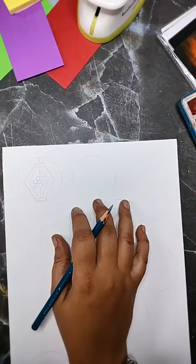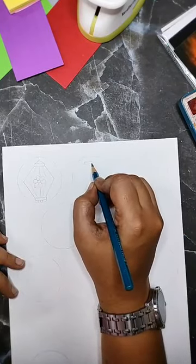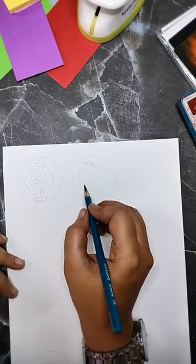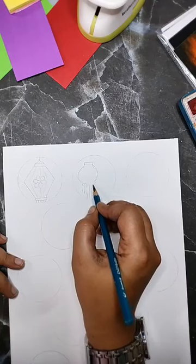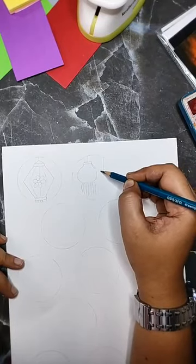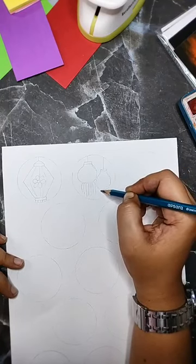We have lanterns that look this way — and they have these stringy things hanging. You could have one here and one here, a little lower. Similarly shaped or another shape altogether, that's up to you.